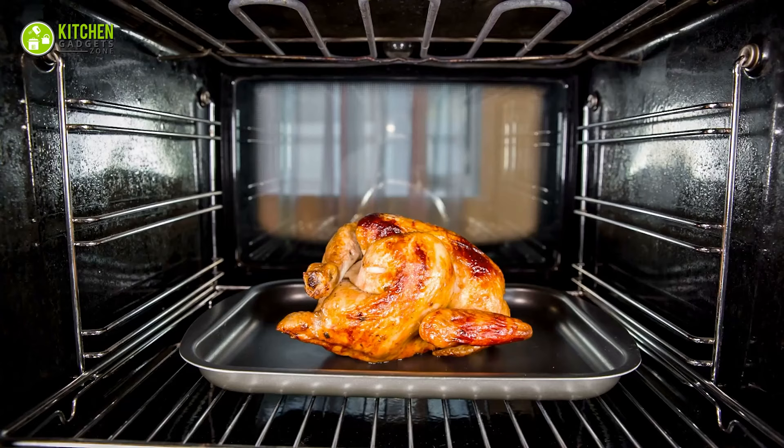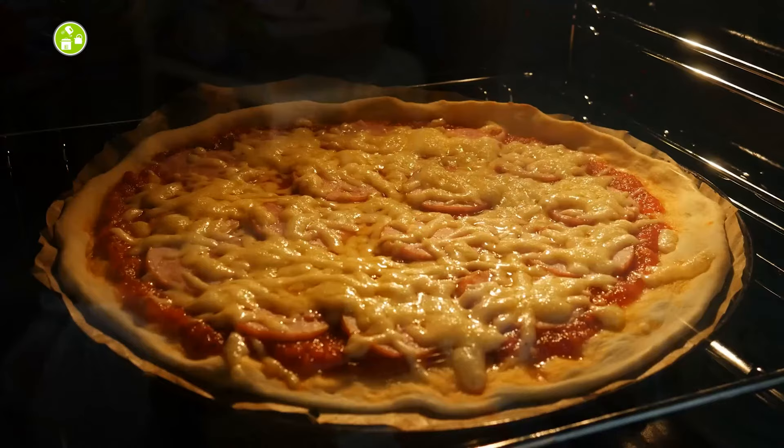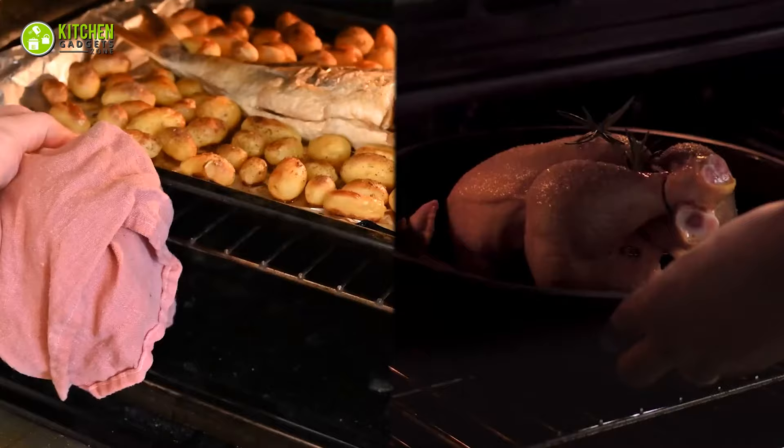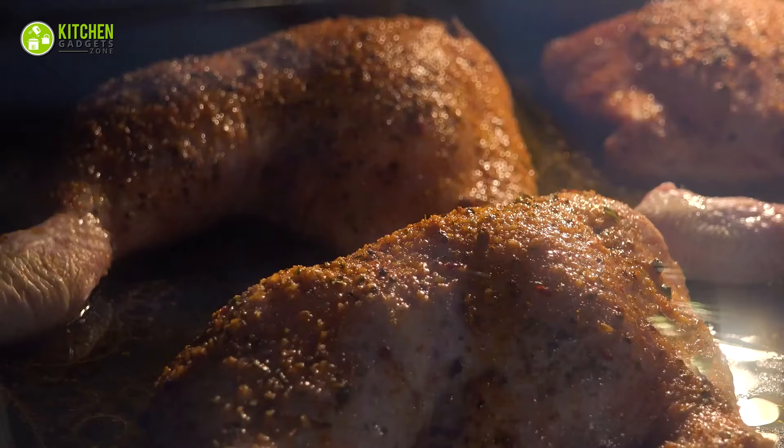Grill Microwave Oven. Moving on, a grill microwave gives you the taste of a grill without needing to fire up an outdoor grill. It can do everything your solo microwave can do, along with grilling pizza, chicken, and fish. These grill ovens will help you grill food with a grill heater and additional accessories. The grilling coils these ovens come with will allow your food to be grilled, toasted, and roasted.